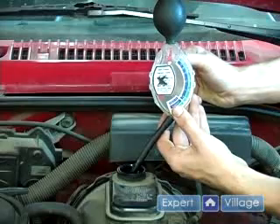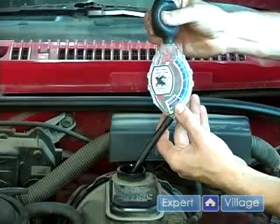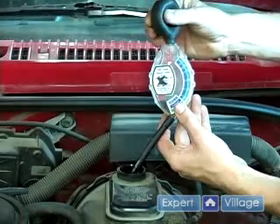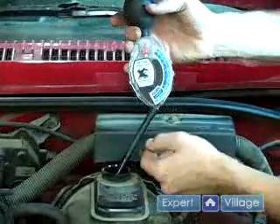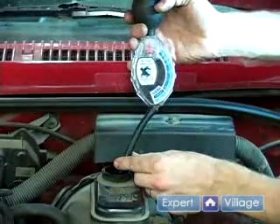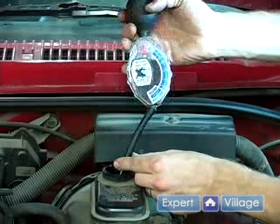If it's hard to tell what color your brake fluid is by a visual inspection, you can use a hydrometer or a turkey baster as a method to suck out some of the brake fluid. From here, you can give it a good visual inspection. This brake fluid looks a bit dark, so it would probably need to be changed.